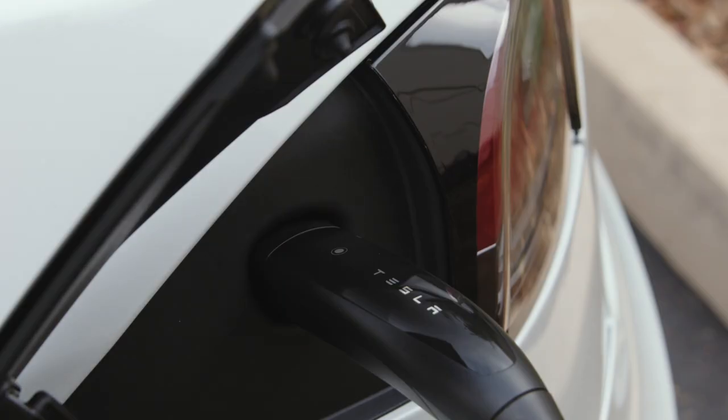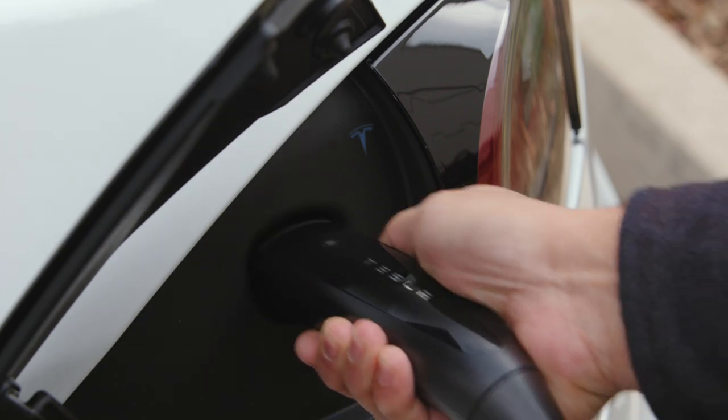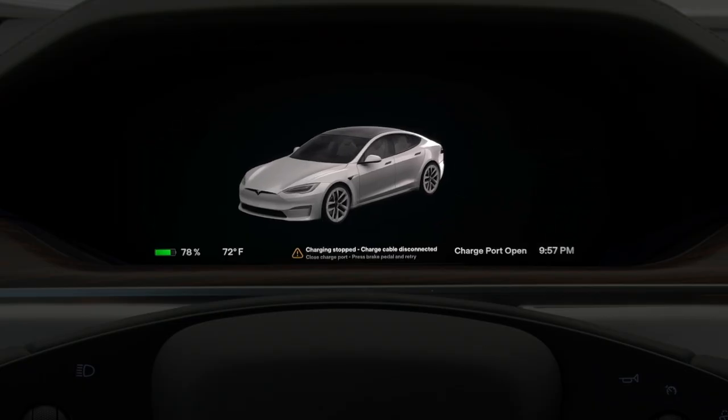An amber T means that the connector isn't latched, and likely isn't plugged in all the way. Try unplugging and plugging back in more firmly. Red indicates that there's a fault — check your displays for a fault message.